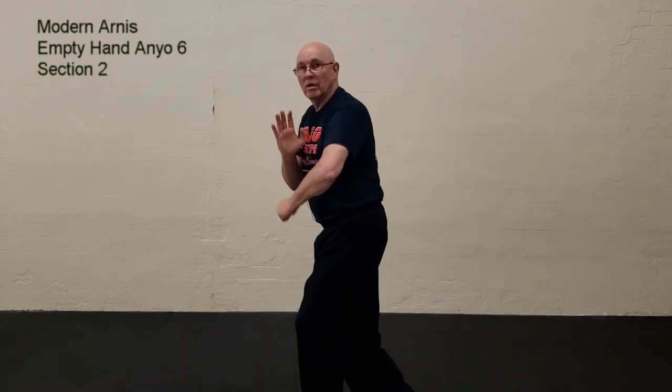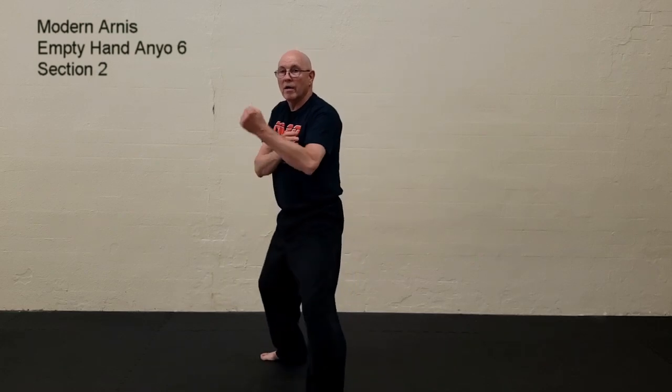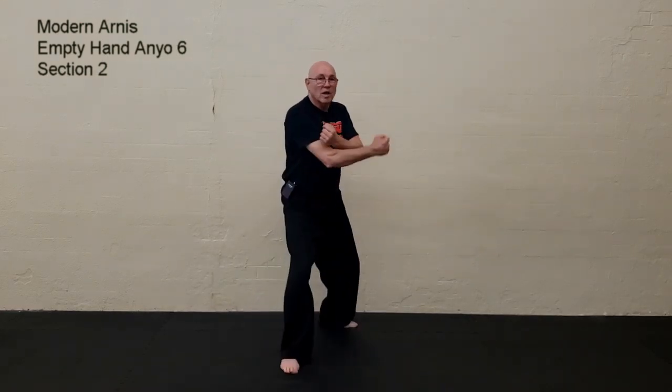Section two starts off with a left leg front kick, setting down, and then there's the crossing behind with your right foot while you execute a hammer fist strike. From this point, you step away, and you've got your inside forearm block. Step again, inside forearm block.